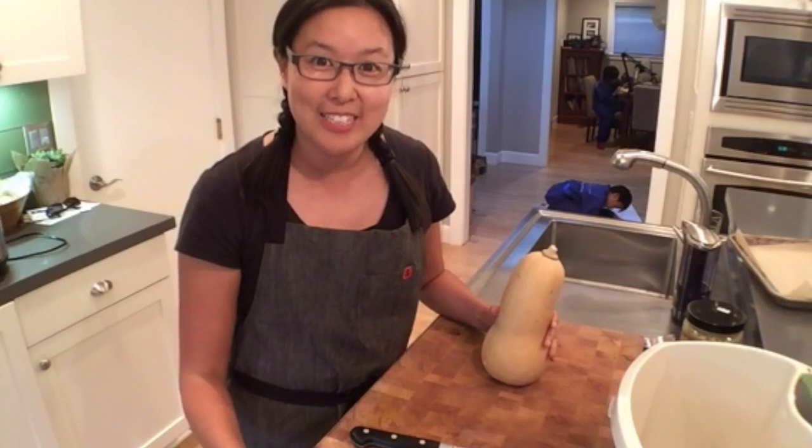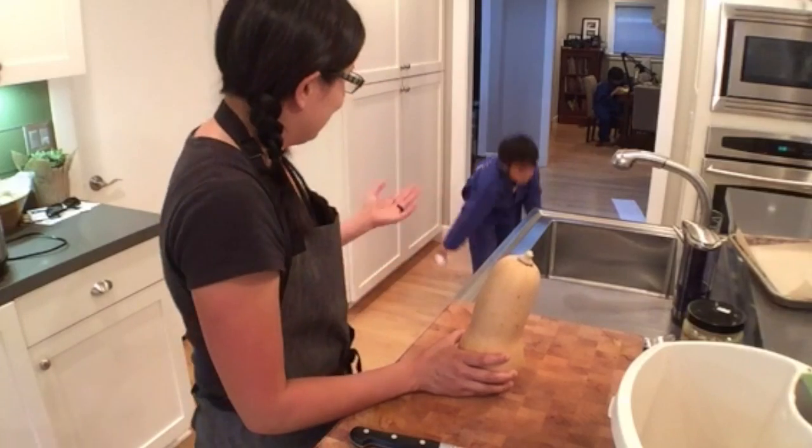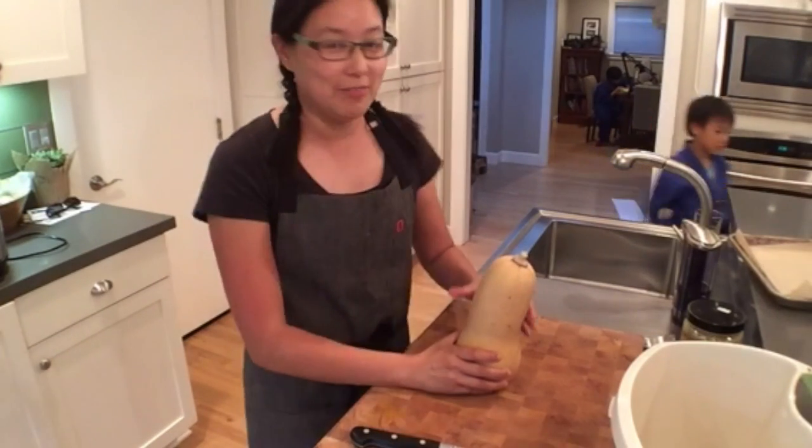Hello, hello everybody who's coming on. Please leave your name at the end of your comment because I can't always read what the little thing is, but thank you for coming on and thank you for the hearts. If you guys like these scopes, just tap on your screen and I will do more of these. And there is Lilo eating some apple because I don't have dinner ready yet.